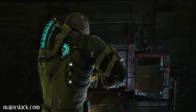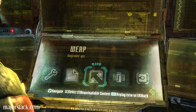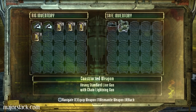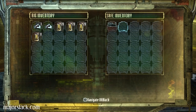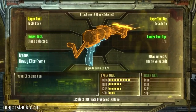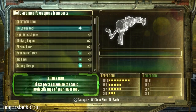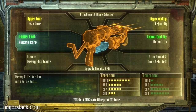Let's go back to the bench. Dismantle the other one. Yep, that's the one. Dismantle this weapon. Yes siree, back we go. Lower tool — I do believe it's a plasma core.